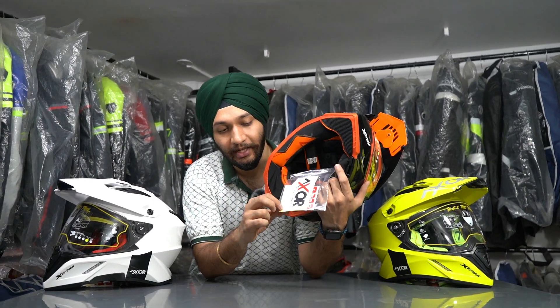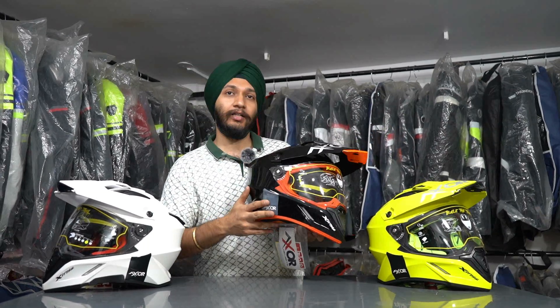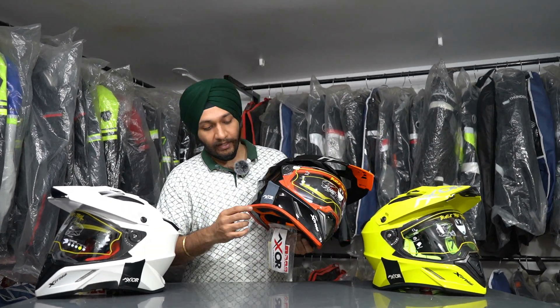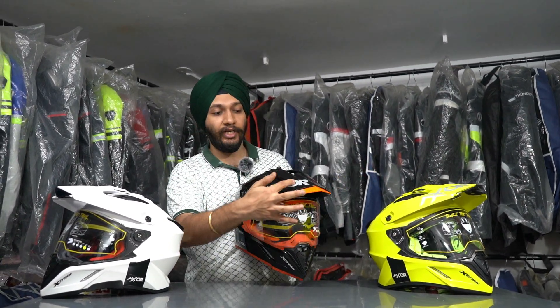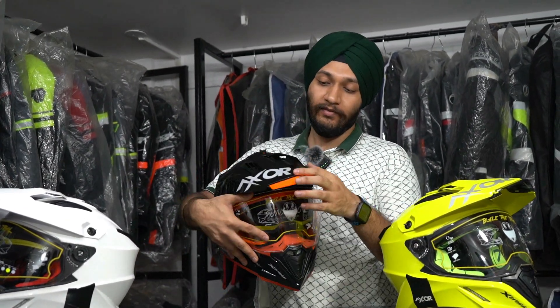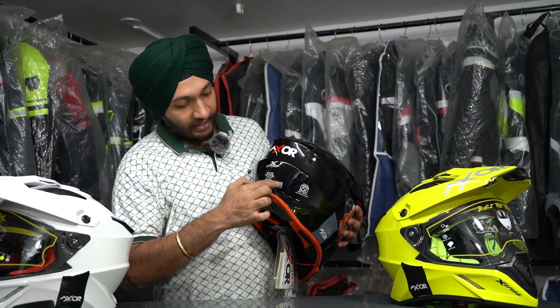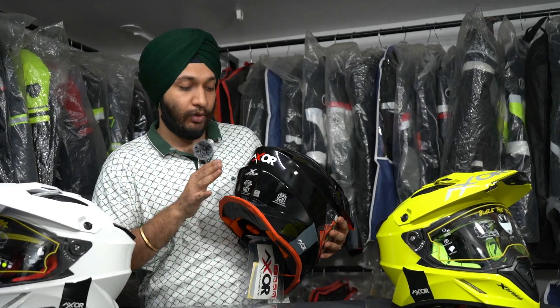With this helmet you will get a sticker set, including reflective stickers. The helmet itself is also reflective — you can see the reflective elements here. You will get a premium badge on the front and a reflective badge on the back. All of these are reflective, so when you ride at night you will shine and be visible.